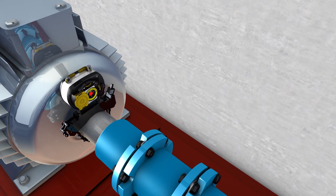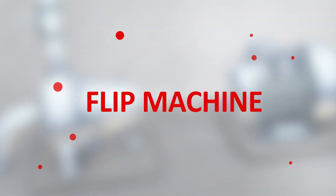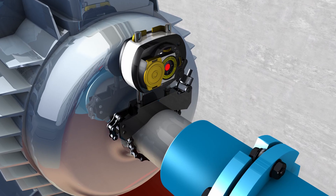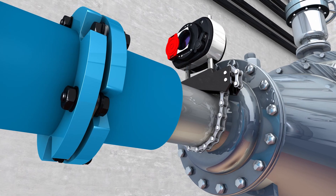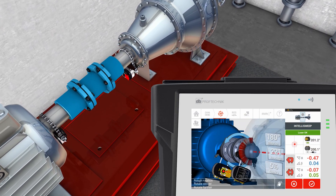You may find yourself in the following situation: due to physical obstruction, the motor is on the left and the pump on the right. Use the flip machine function of your single laser alignment system to switch the machine view in an instant. A common oversight, however, is to mount the laser on the motor on the left and the sensor on the pump on the right.